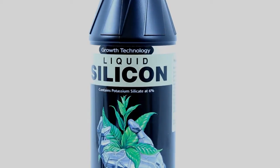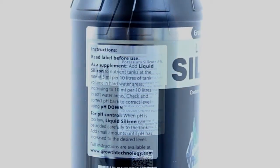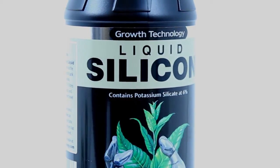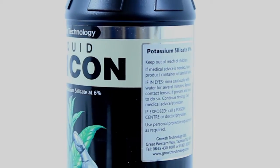Plants have evolved over millions of years to require this key element for enhancing many growth factors. Unfortunately, almost all hydroponic growing media and base nutrients contain no silicon at all. Therefore, additional supplementation is nigh on essential to a successful harvest.